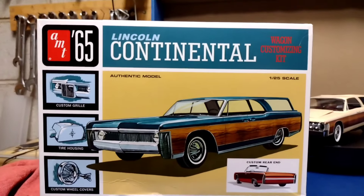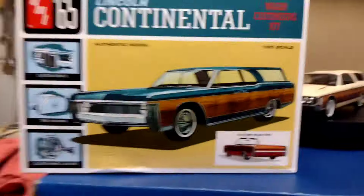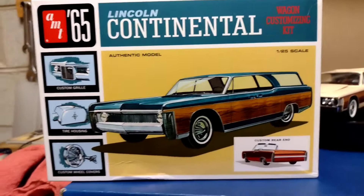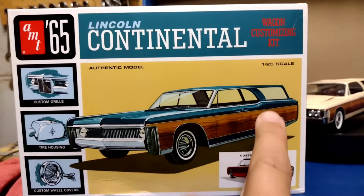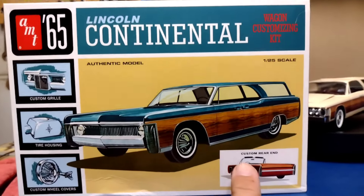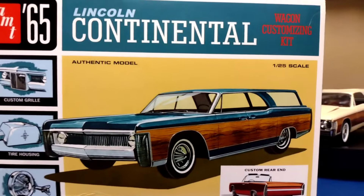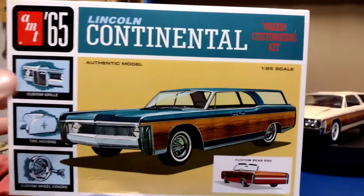Alright my friends, today we're looking at the AMT 1965 Lincoln Continental Wagon Customizing Kit. This is kind of an interesting kit. You can build it as a '65 Lincoln Continental Station Wagon with a custom front end and custom rear end. The '65 Lincoln did not come in a station wagon, so this would be like a fantasy car. It's kind of cool.